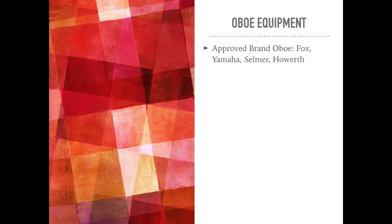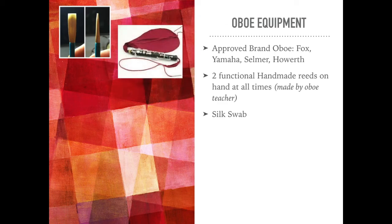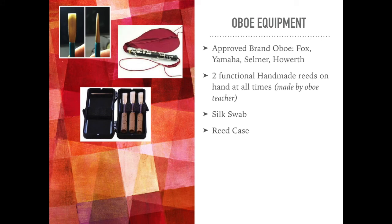Standard oboe equipment includes: an approved brand oboe — either Fox, Yamaha, Selmer, or Haworth; two functional handmade reeds on hand at all times, made by the oboe teacher; a silk swab to clean out excess moisture from inside the instrument after playing; and a reed case to store their reeds. Optionally, if they have a wood oboe: bore oil, and also key oil.